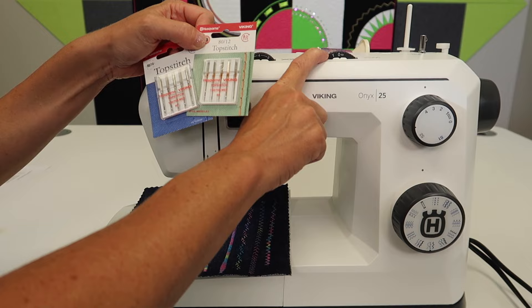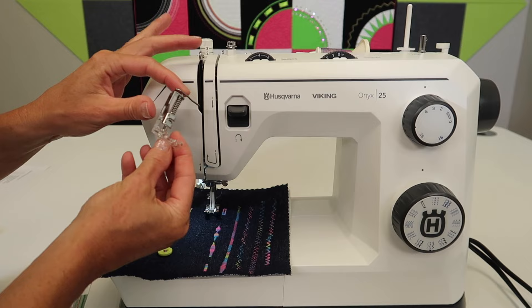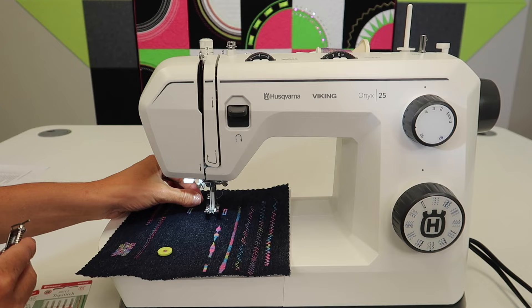The free motion quilting foot that you need to purchase is a low shank quilting foot. Because of where it attaches, we are going to need to take your screwdriver and undo the screw right here on the side.